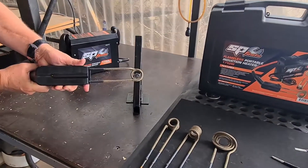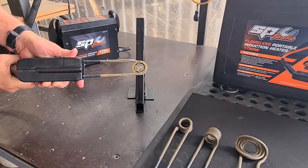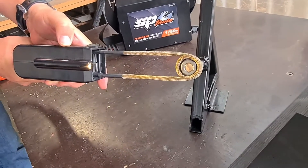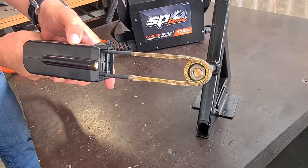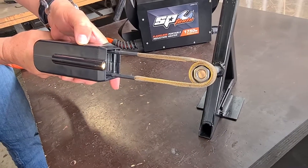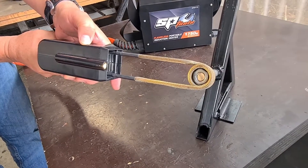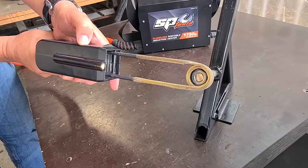So here we go. We'll simply place this over the top, press the button, and as you can see the lights turn to yellow — you can see that on the front and the back. I just simply hold that in place and give it about probably 10 to 20 seconds. You'll start to see this bolt heat up.